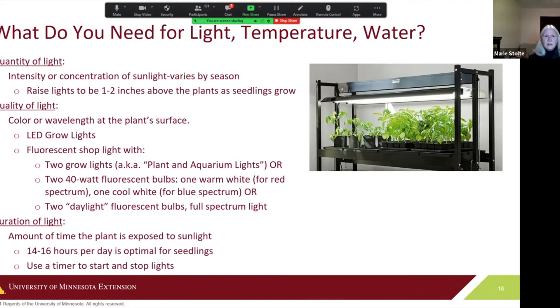Shop lights with daylight fluorescent bulbs can be done for a lot less money. For duration, seedlings need about 14 to 16 hours of light per day to grow at their best, according to the University of Minnesota. Use a timer to start and stop the lights automatically so you don't have to check them constantly.